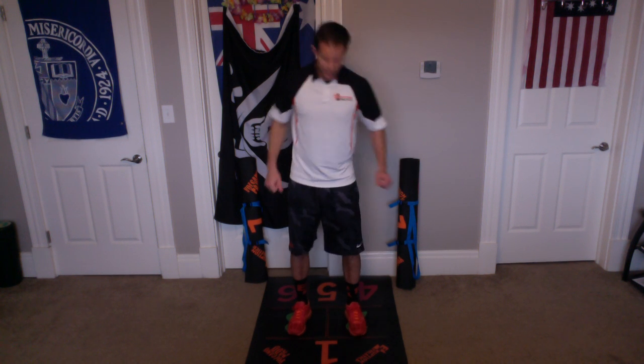Now we're going to do chest press. So we have our feet in green chambers two and three. We want our arms like this, our hands, our palms open. From the side view it's going to look like this.